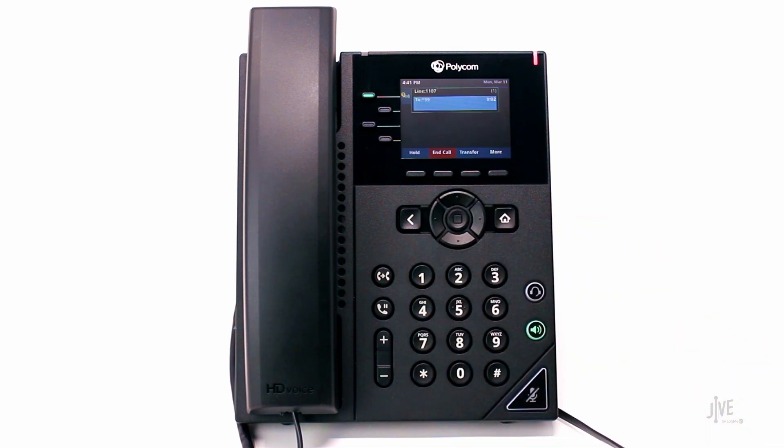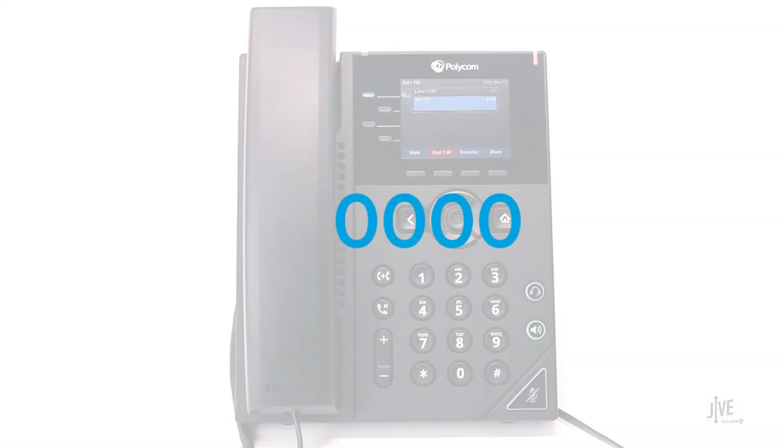When prompted for your password, enter your 4-digit password. If you've never created a password, the default is 0000.